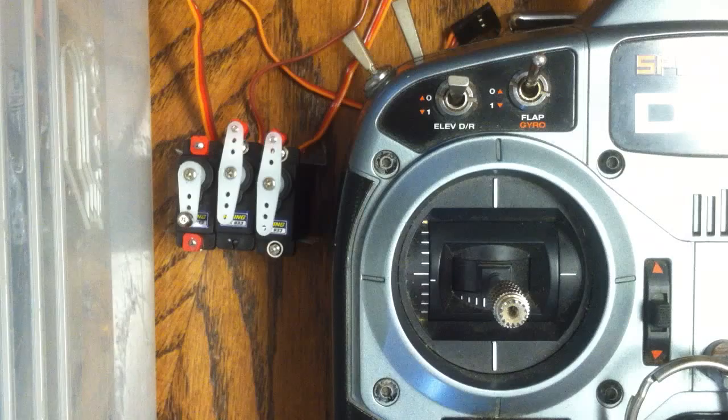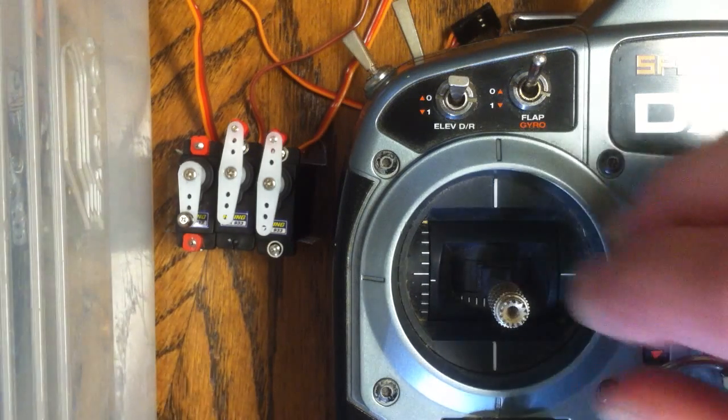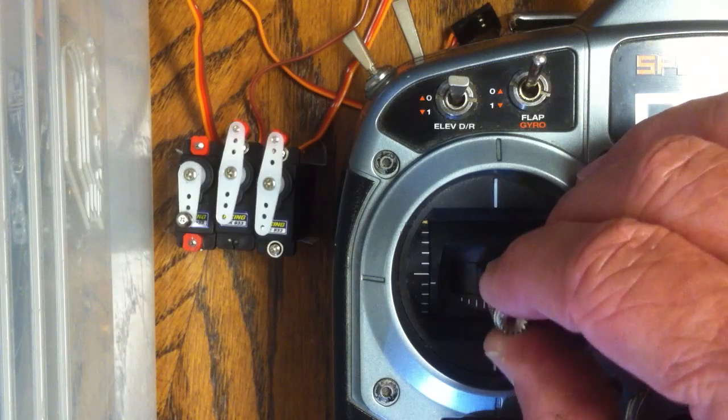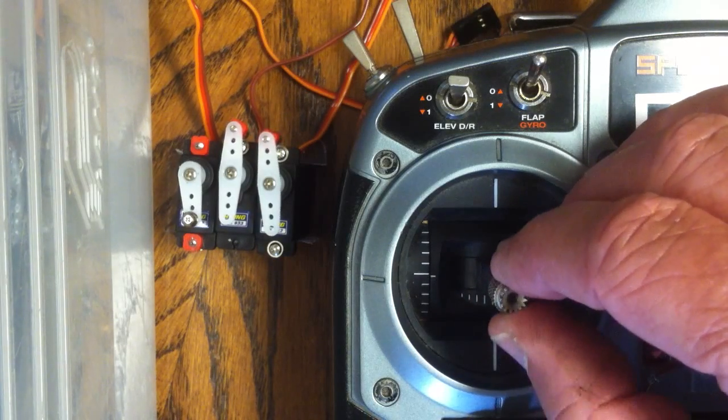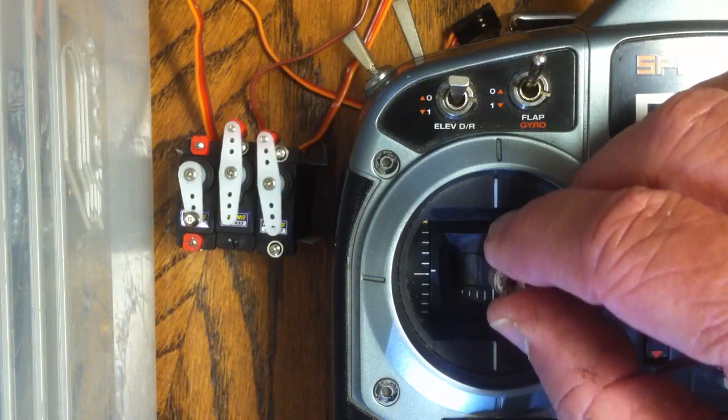When you're flying a six-channel helicopter, you need very small, quick movements, which makes servos like this make the helicopter just totally impossible to fly.